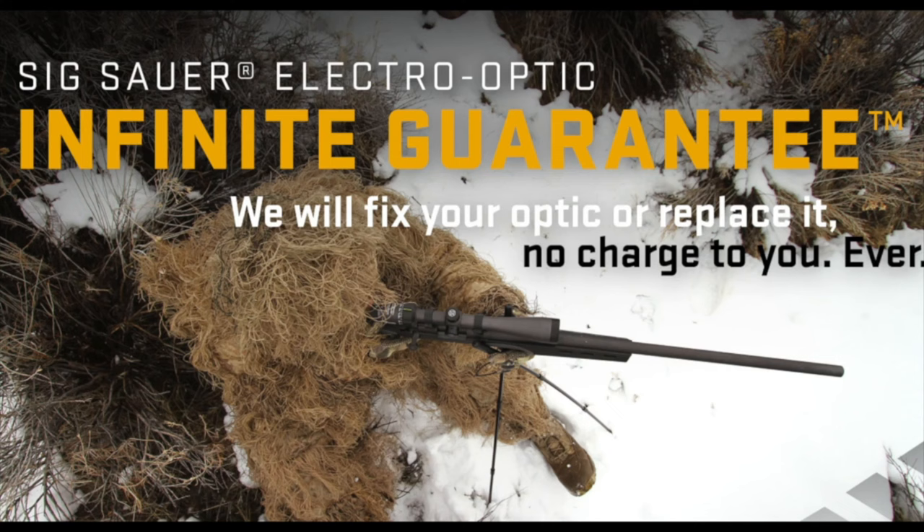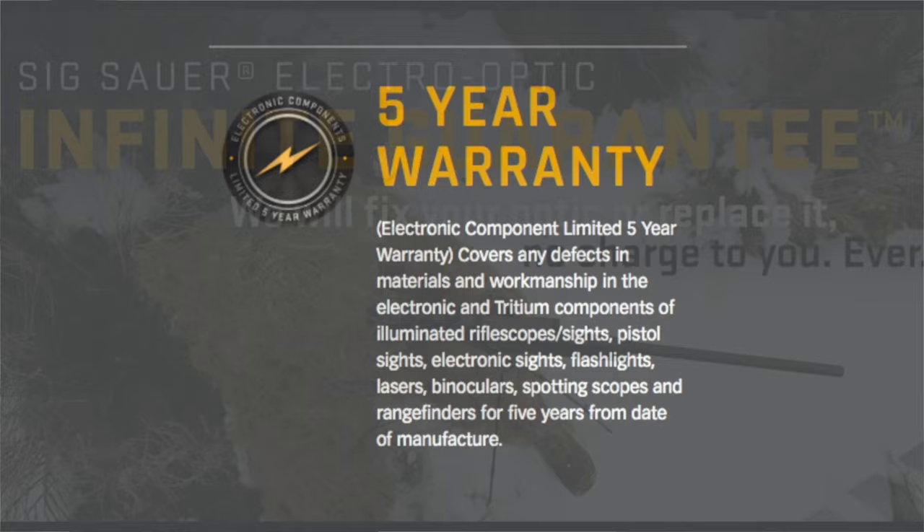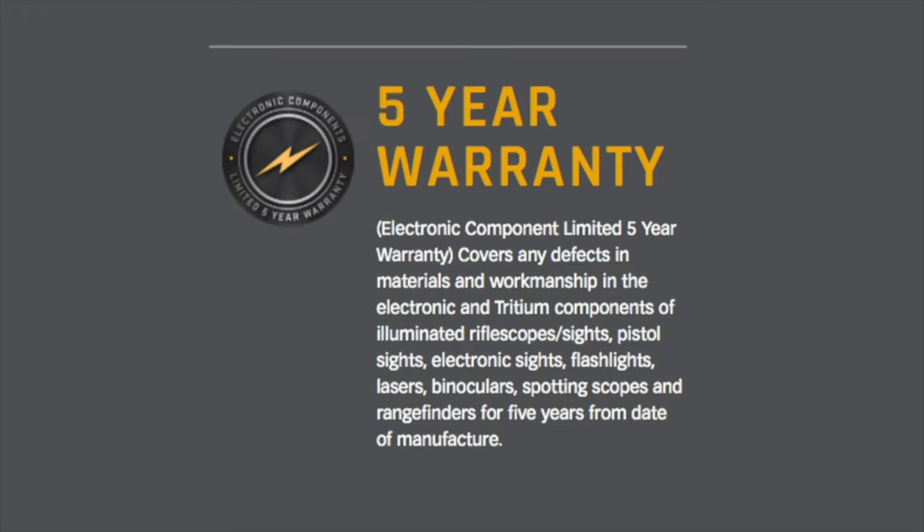And should something ever go wrong, they're both covered by the SIG Optics infinite guarantee and five-year electronics warranty, so you know you can depend on them to perform even in the harshest conditions. Together, Romeo and Juliet are a deadly combination for hogs. Check out the Romeo 4S and the Juliet 4 at your local Sportsman's Warehouse optics counter.